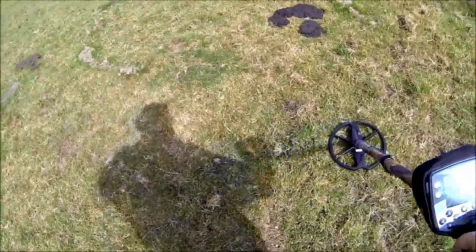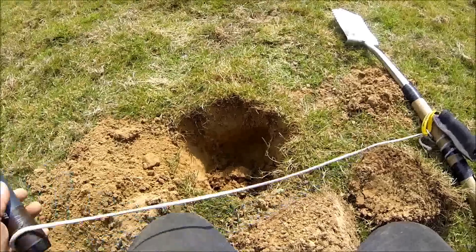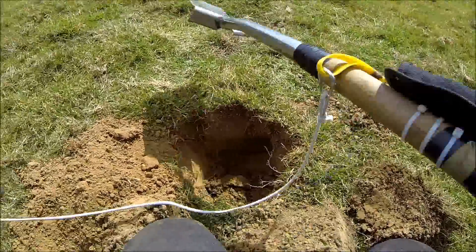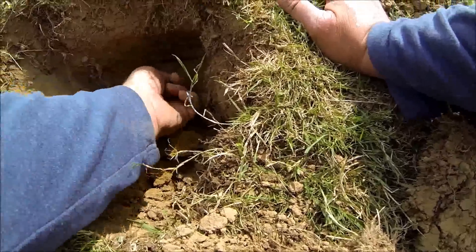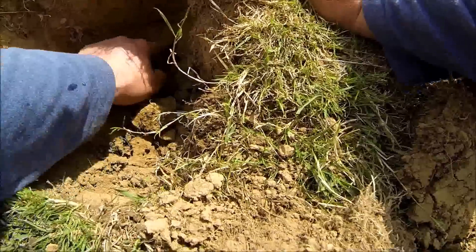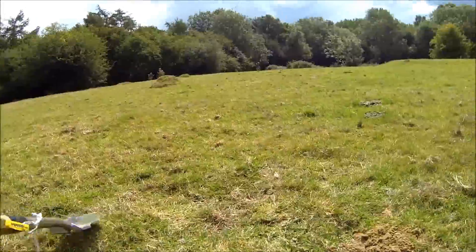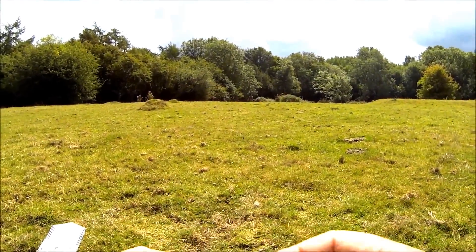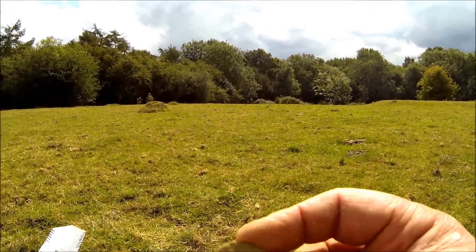I've got another signal down here — not all that clever. I'll give it a dig up. Come across it — it's down there and it could be our first coin. Just trying to get this out. It's quite deep in there. Let's break it out — that's like a coin. That is — it's 10 inches deep. Who's this going to be then?